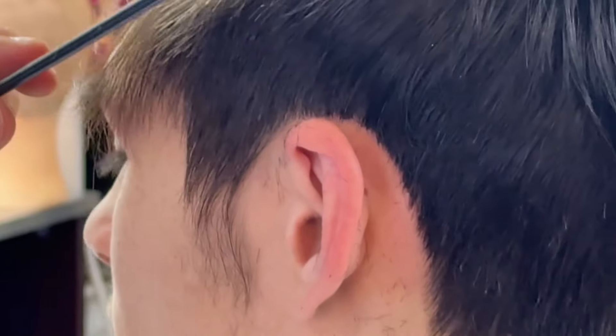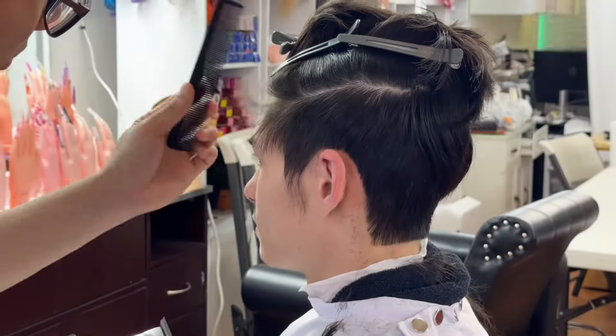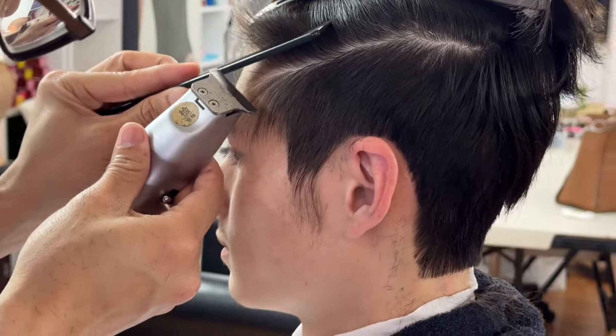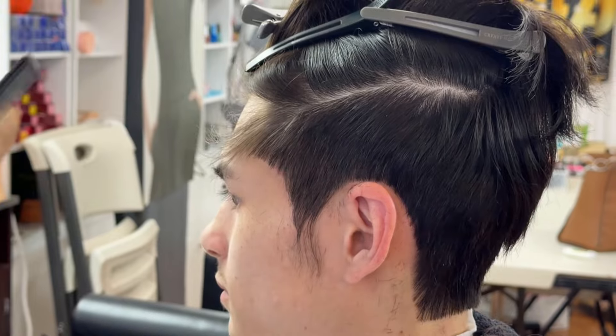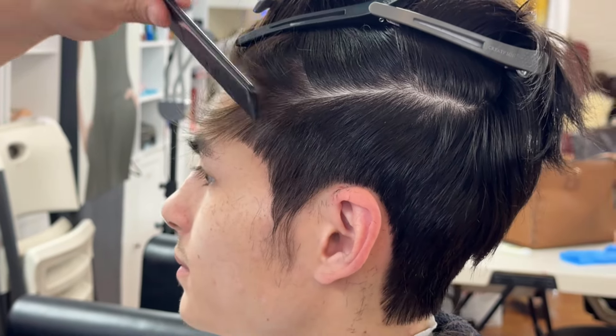I am going to make the hairline look like a painting. This is not my haircut — this is my student. His name is Tim and he did a very good job.